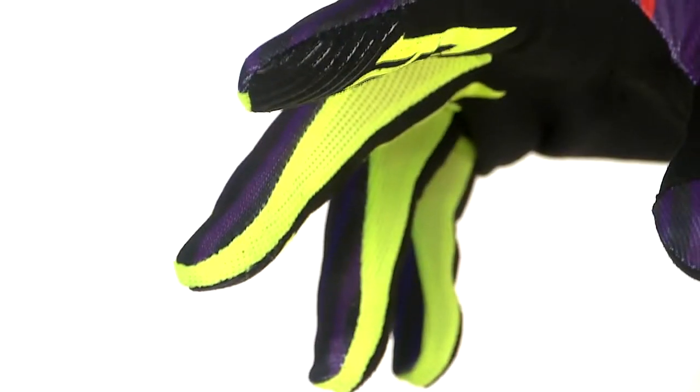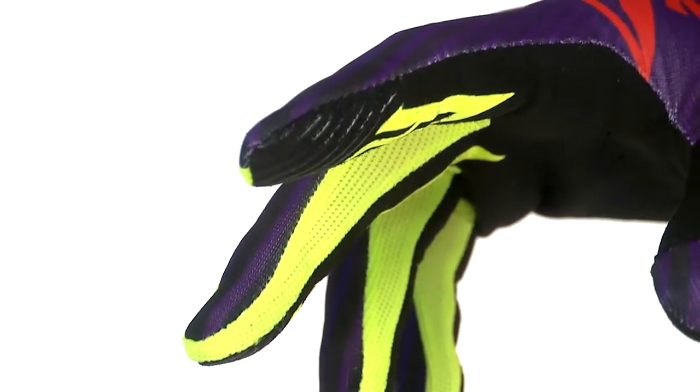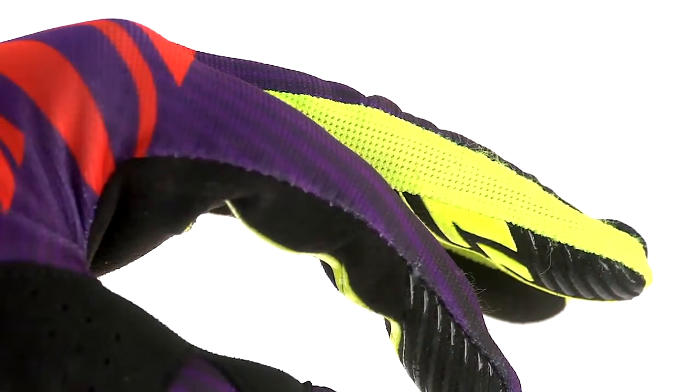In between the fingers, this panel that runs through is called the fourchette. On this glove, it's actually a lycra panel with a mesh weave to it, so it ventilates throughout in between your fingers. Kind of a neat little feature that might go unnoticed, but it's there.